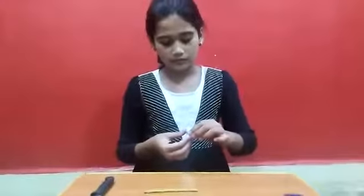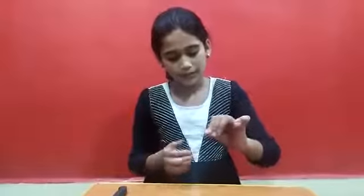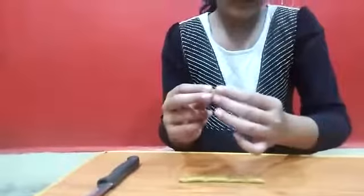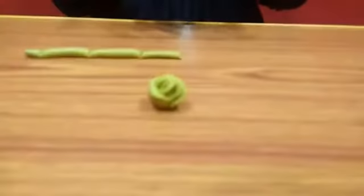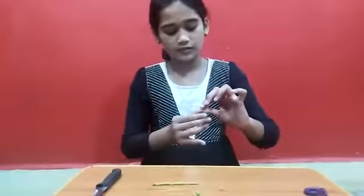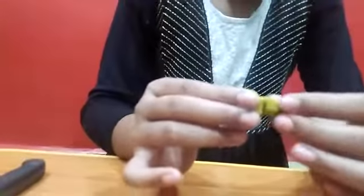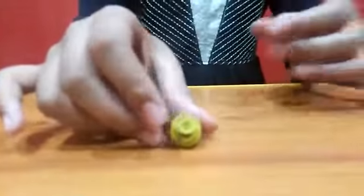Now I will take the next piece. I will roll it up continuously, press it, shape it. And then I will take this side like this — can you see it? Now I will take the next piece, roll it up, press it, shape it. And then I will take this part like this and I will put it here. It is going to look like this.